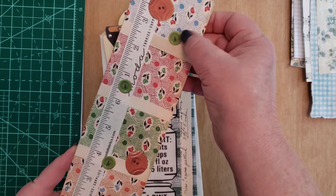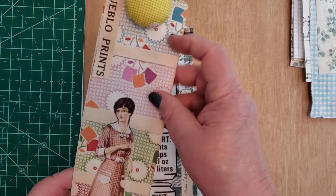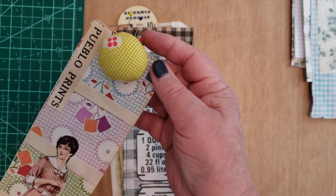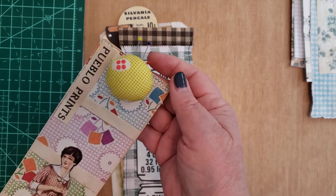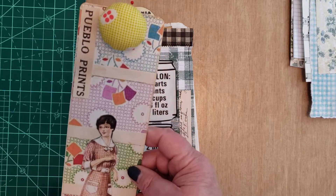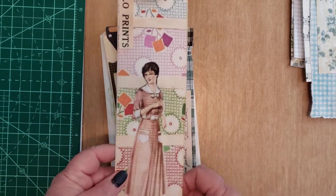I cut some buttons out — these are paper buttons, they're not real buttons. I put those on there. And then I made one of those really cute little pin cushions that's got a wooden base. I thought, wouldn't that look cute on there? So I put that on there. And then it can go inside of her sewing book or whatever the case may be.